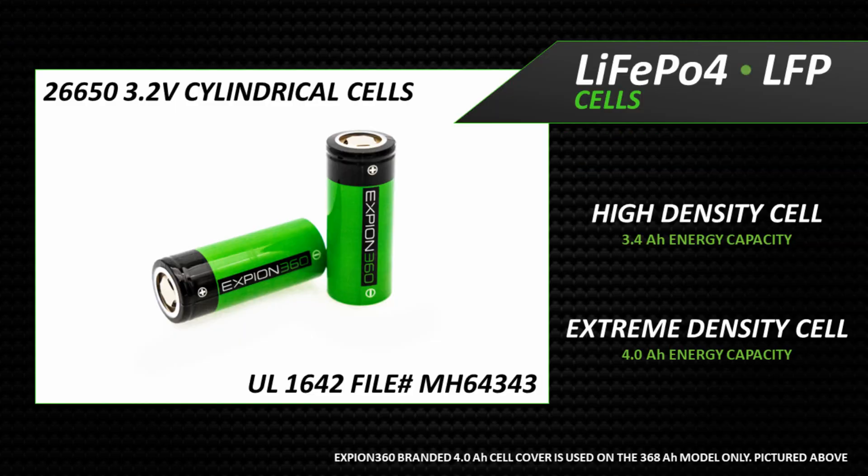E360 batteries only use UL1642 recognized 26650 sized stainless steel encased cylindrical cells. Our cells use lithium iron phosphate as their chemistry. LFP cells are widely considered one of the safest lithium ion types, with the added benefit of the highest life cycles at 2,000 to 5,000.